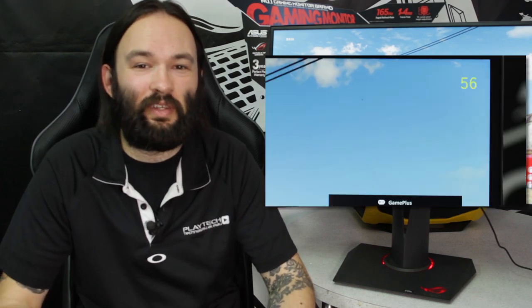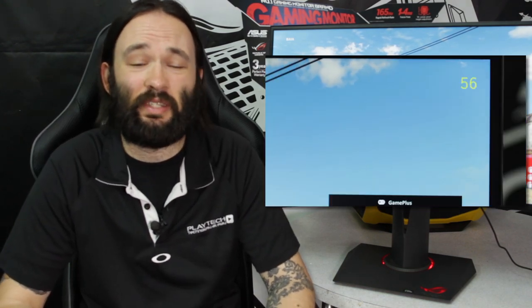The monitor also features some really cool gaming overlays including a crosshair, a timer, and an FPS counter. It sounds a little gimmicky but it's actually a really nice feature.